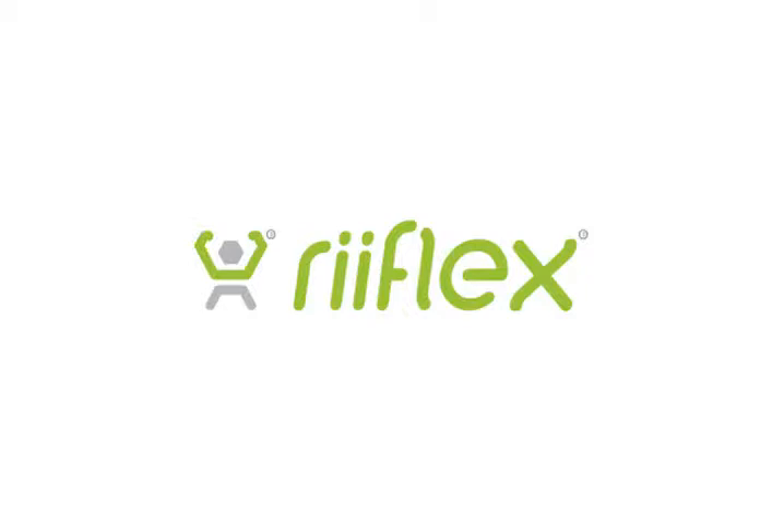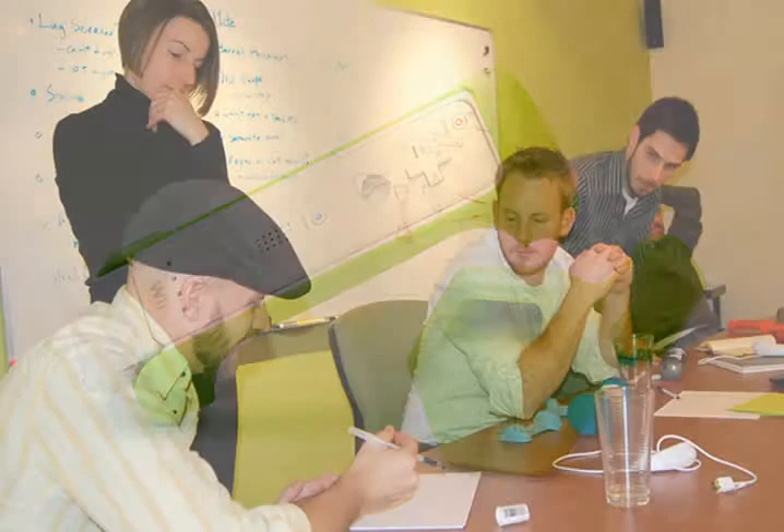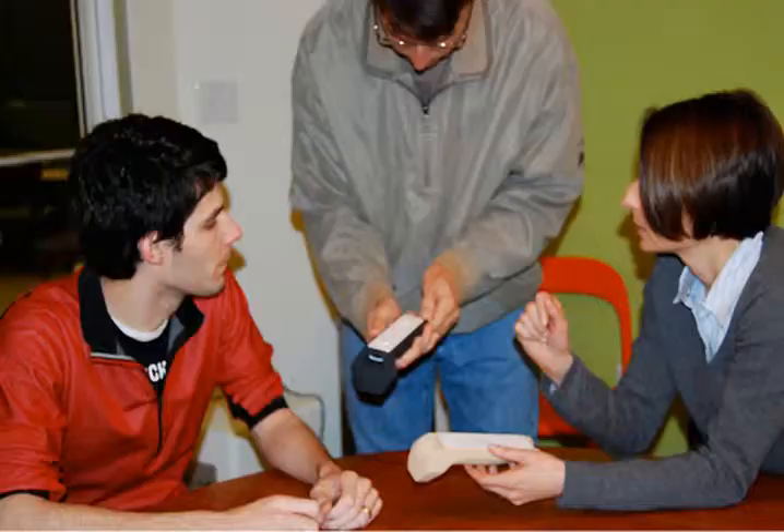Hey, this is Paul Holcomb, CEO of PowerPlay, and I'd like to introduce you to our pilot product, the Reflex Dumbbells. Our designers and engineers put their heart into making sure this product raised the bar for what consumers should expect from gaming accessories.